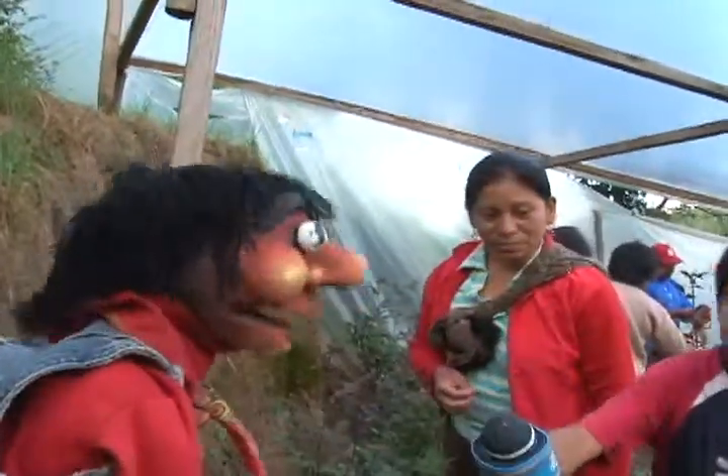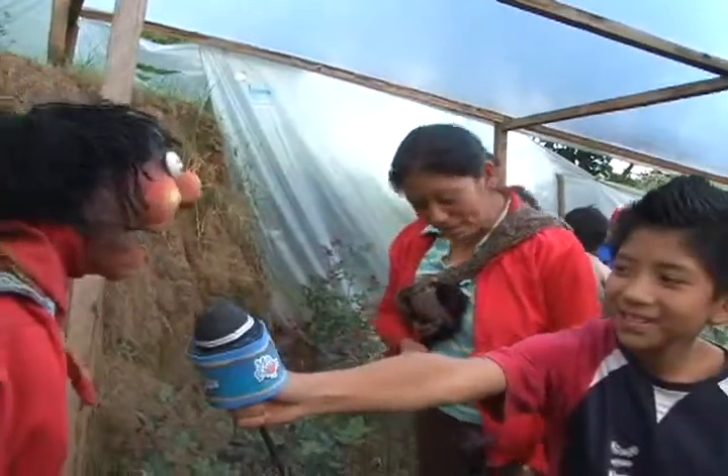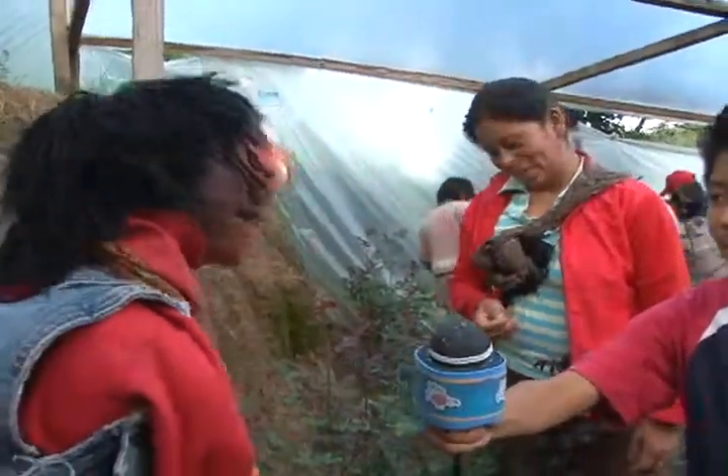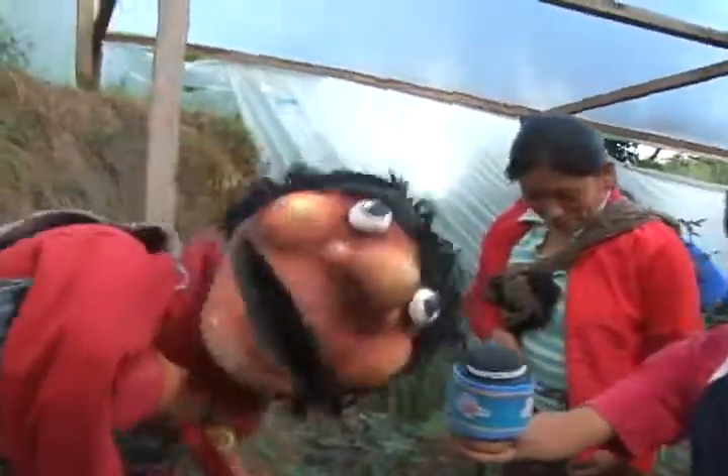Muy bien. Pues bueno, vamos a seguir aquí con nuestro reportero especial, ¿verdad Fer? Sí. Y vamos a seguir aquí paseando en el invernadero de la familia Pérez Díaz. Bueno, así es. ¡Vámonos!